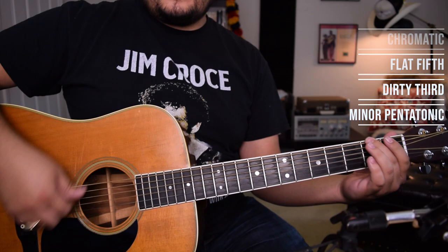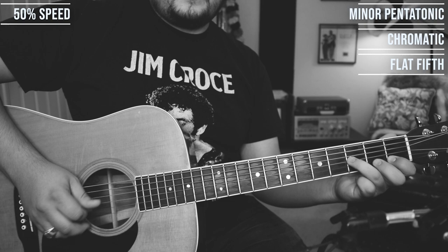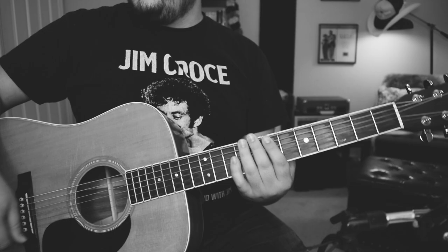All right, now you know all of the parts. Really all you have to do is assemble things in order and get creative. Here's a bunch of examples. Remember what you're looking for: we're starting off minor pentatonic, using the chromatic line that connects the fifth and the fourth, then starting on the flat fifth for that pull-off move, using the minor to major third, and then maybe a little more pentatonic noodling — but only if we're feeling it. Listen to the licks.